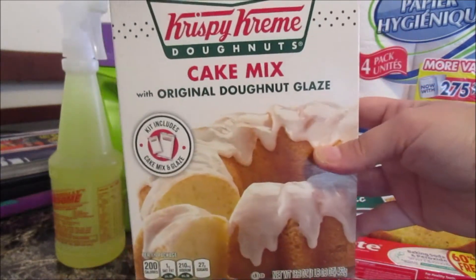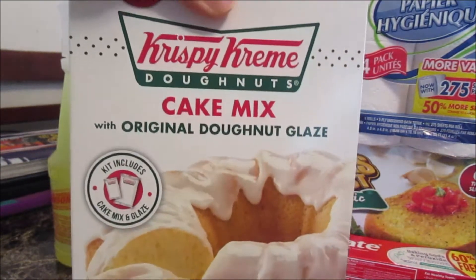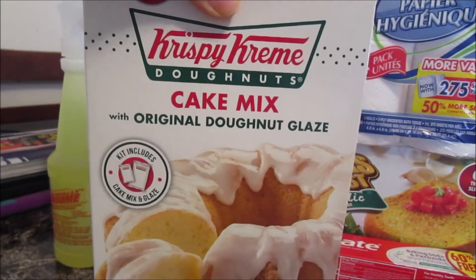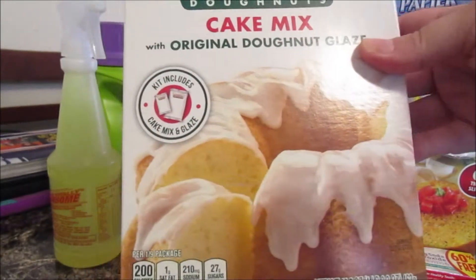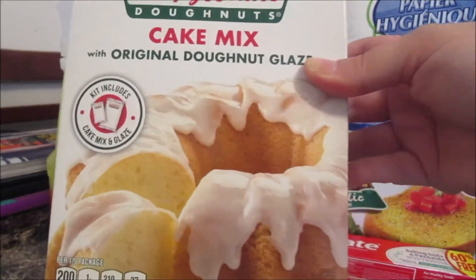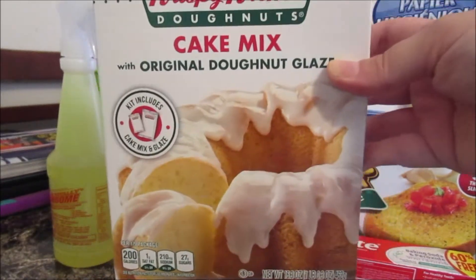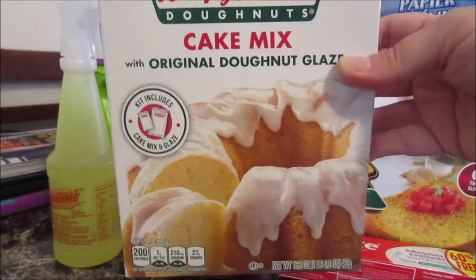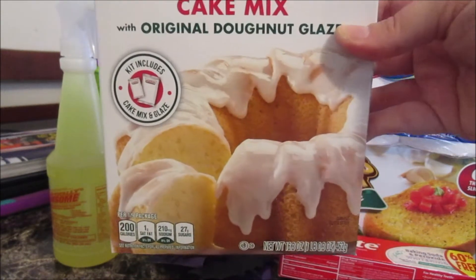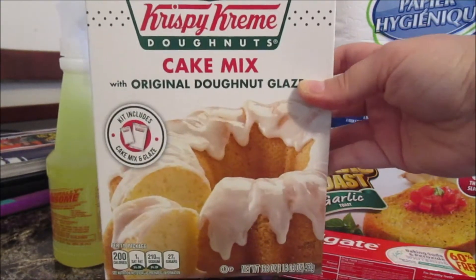I'm pretty sure I've had Krispy Kreme donuts before, and I don't remember them tasting bad, but the glaze on this was not good at all — absolutely horrible. I bought two boxes because I was so excited. I'm just going to bake the cake and use a different frosting. I won't be buying these again, but I'll use them up so I don't waste a dollar.